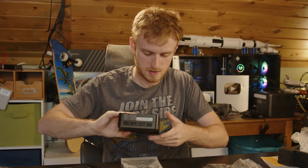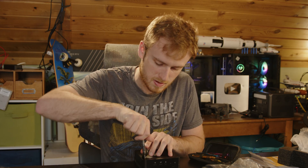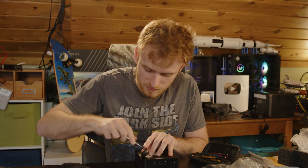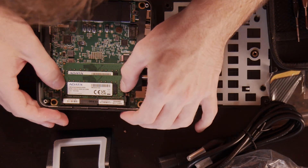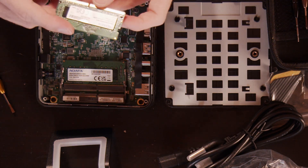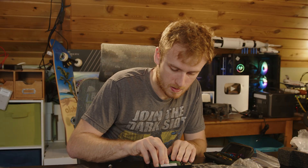I think this is kind of a poor design — in order to get inside you have to go through and take off all the feet. Once you're in, we have our two 8-gigabyte, 3200 MHz DIMMs.